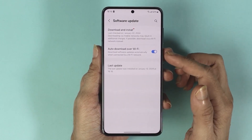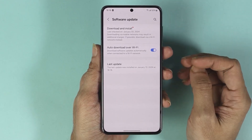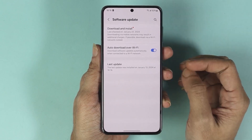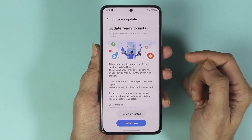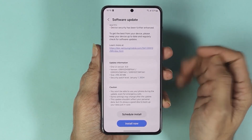If you have the option enabled on your phone — auto download over Wi-Fi — you may already have a software that has been downloaded and is ready to install. Or you can also look for the update by just tapping here. In my case, the software is already downloaded and ready to be installed.